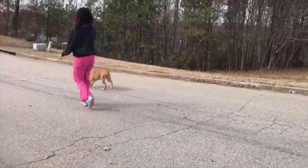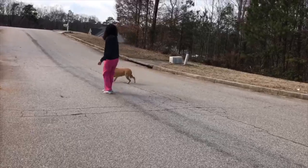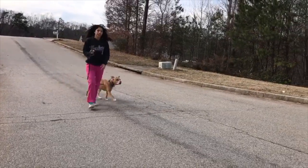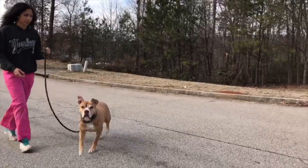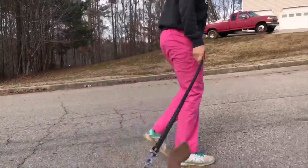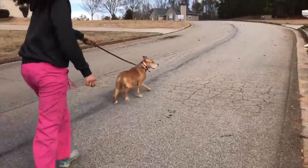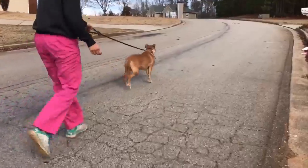Welcome back to Puppy Training 101. Here we don't have a puppy but we have an adult dog, and this is an example of a walk that is not ideal and has no structure. It's very important to make sure that good habits are instilled at a young age, or else you end up with anyone on the other side of the leash being pulled.